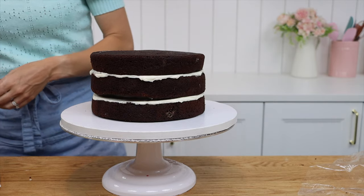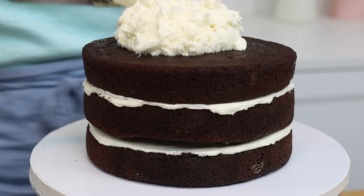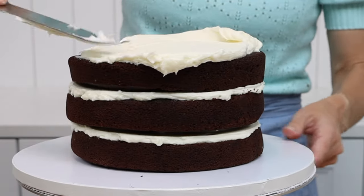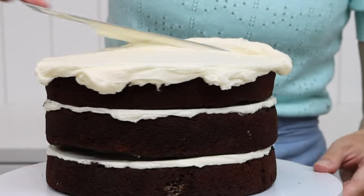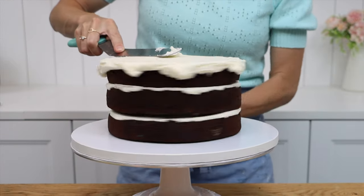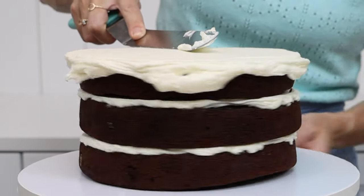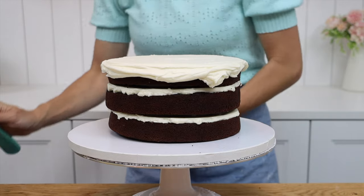Cover the whole cake in a thin layer of frosting called a crumb coat, because it's meant to catch any crumbs that come off the cake. I like to start with the top, spooning on a generous amount of buttercream and then spreading it all over the top, pushing it out beyond the edges to prevent a domed top later. Hold your offset spatula at a 45 degree angle and spin the cake to smooth and level the frosting. The excess frosting will build up on your offset spatula until you swipe it off, then scrape that frosting into a bowl.